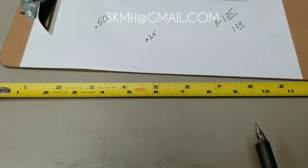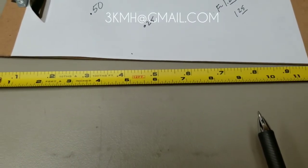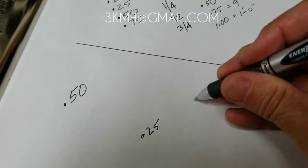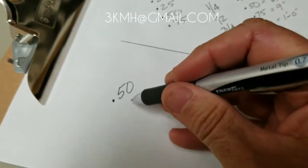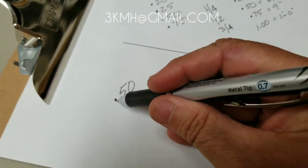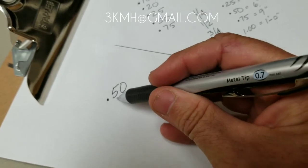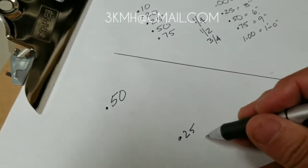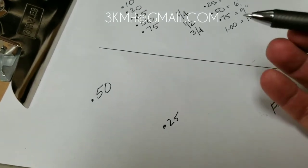The best way to think about decimal of feet is to think about dollars and cents. Half a foot would be .50 — think of it as half a dollar, 50 cents. A quarter foot would be .25, like a quarter.